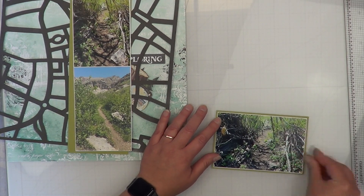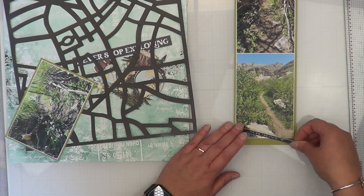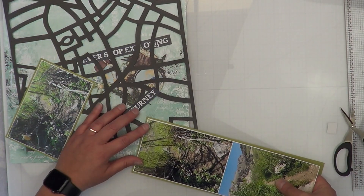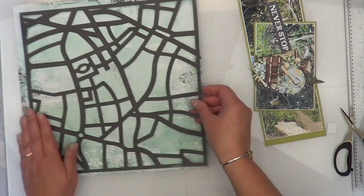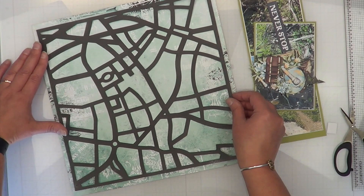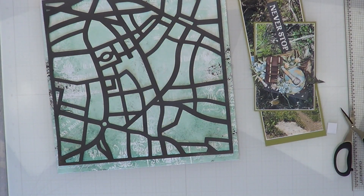Down at the bottom I have a lot of space where the green is, so I thought I would just take one of these words — which says 'journey' — and put it down there to basically take your eye away from the big green spot right down here.